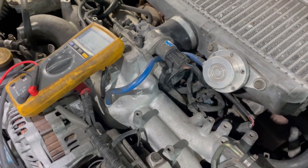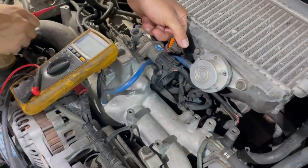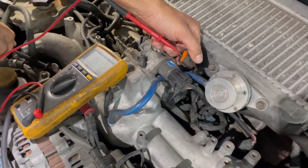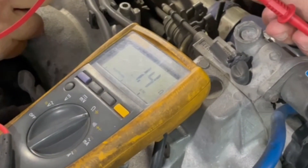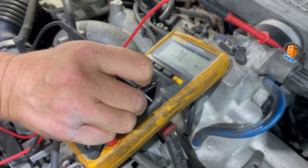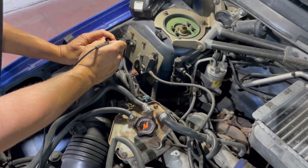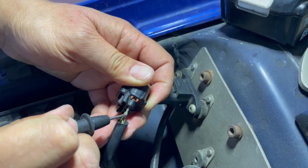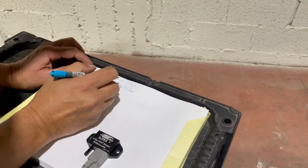We first set our multimeter to the ohmmeter mode. I'll now demonstrate on the throttle position connector how to find the sensor ground pin. The result is close to zero, which indicates that we have found the sensor ground pin. We then change to the continuity mode and find which pin beeps — now we know that this wire is the sensor ground, and we can document its color in our diagram.